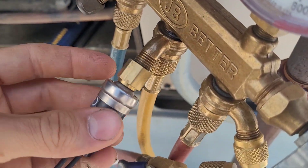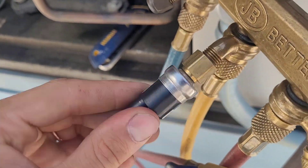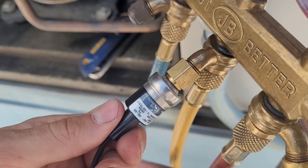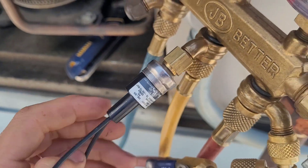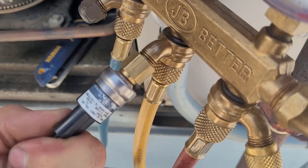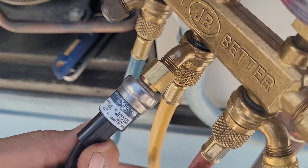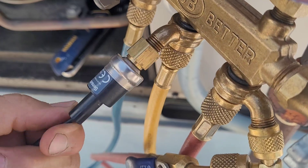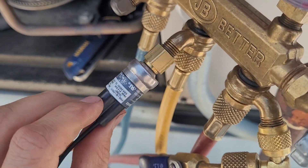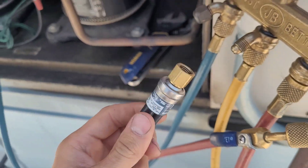If we just dry fit this for fun, let's run this all the way in. I should be able to go three full revolutions and still be on there, and then it comes off on the fourth.